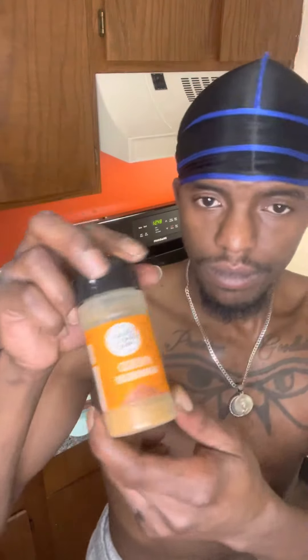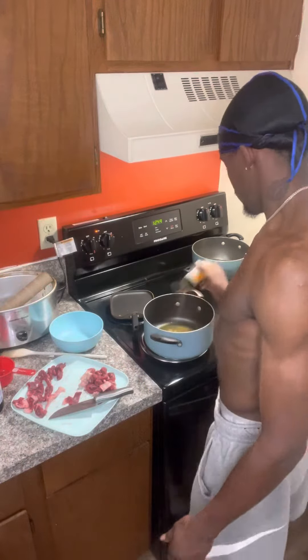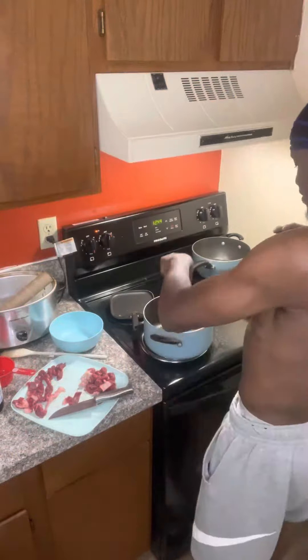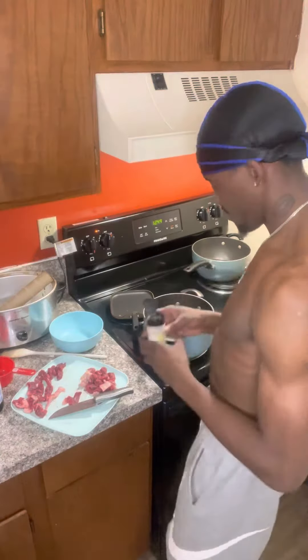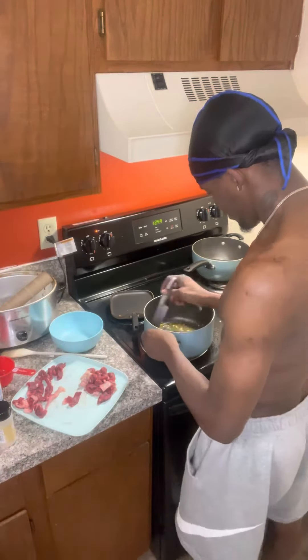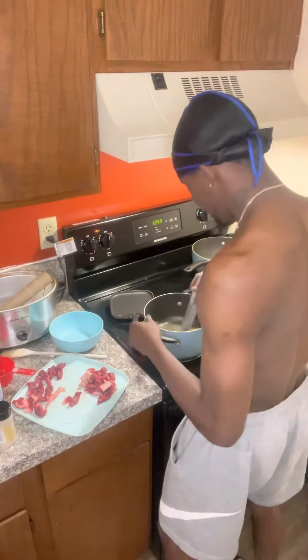Grab some Cajun. If you ain't got no Cajun in your cabinets, go get some immediately. That's lemon pepper if you didn't see the label — I only had a little bit left, but I got lost in the sauce with that one. Grab you some onion, throw the onion in there, whip that up real quick, make sure everything smell right.